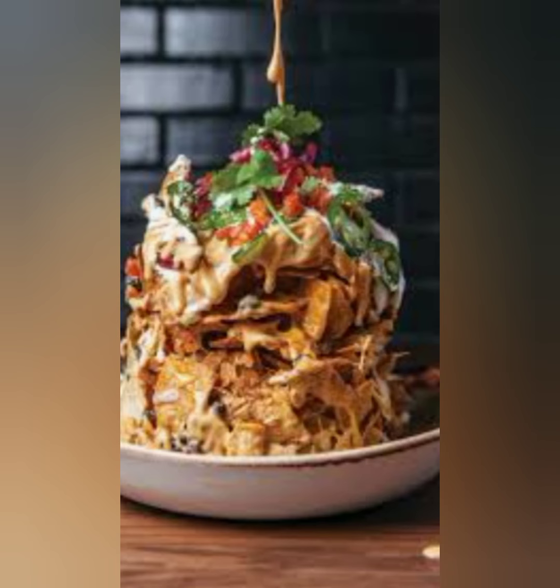Instructions to make the pico de gallo. Add all the ingredients into a mixing bowl and fold together.